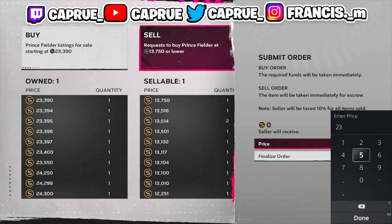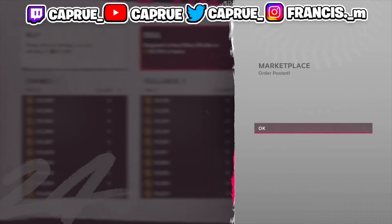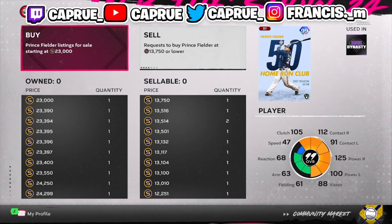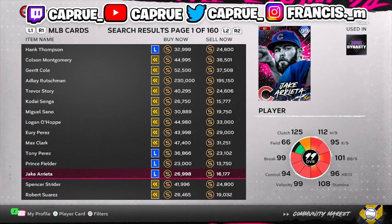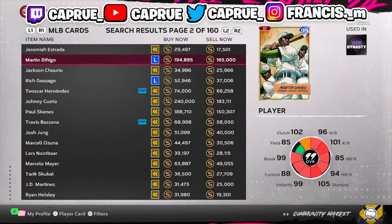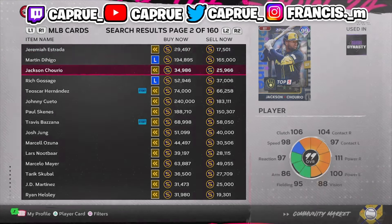I just won one right there. I'll sell at $23,000 — that makes me $7,000 stubs that quick. I'm undercutting, but it doesn't really matter because I'm just trying to flip these cards as fast as possible. I'm not trying to squeeze every single stub — I want to flip quickly. MLB The Show is full of people overcutting and undercutting, so win cards and sell them as fast as possible.